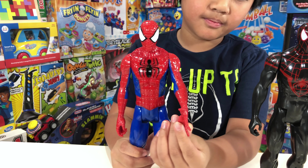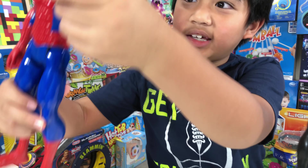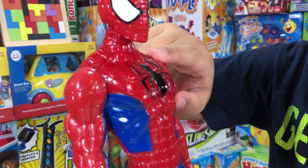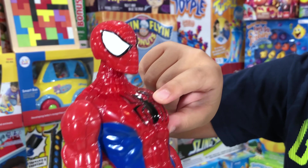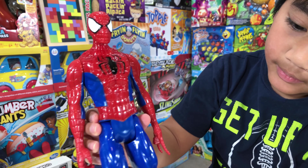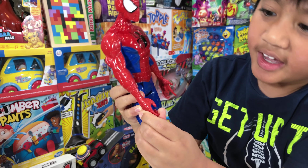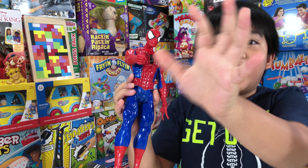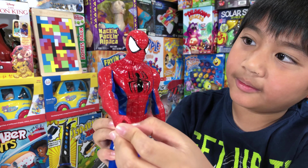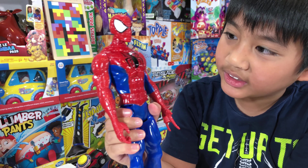He has a weapon, he can shoot like this. He has red and blue and black, and look at this — a black spider! And this is kind of like a ball hand. How about the material? It's plastic, it's heavy right?